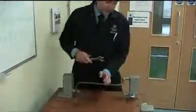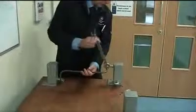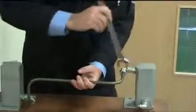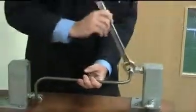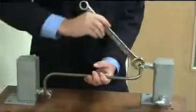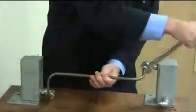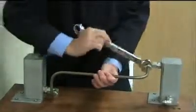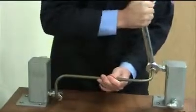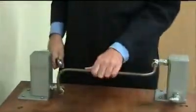We'll do the same with the top compression nut. And that's it — job complete.